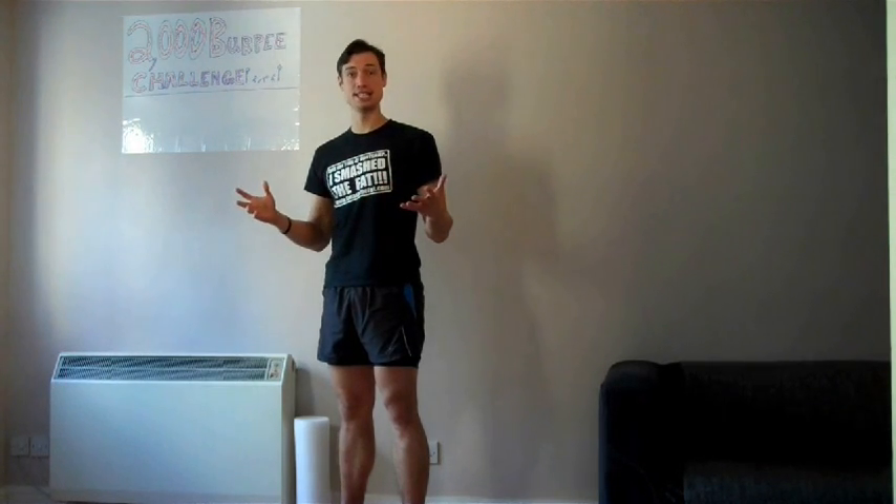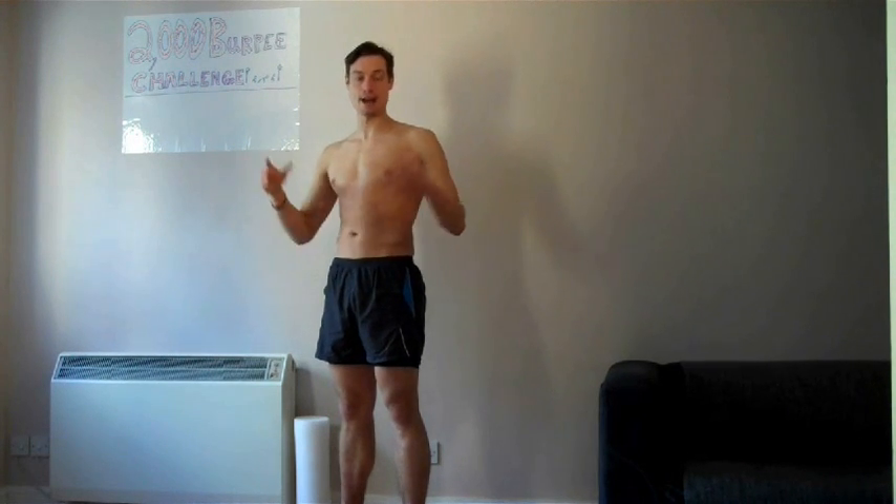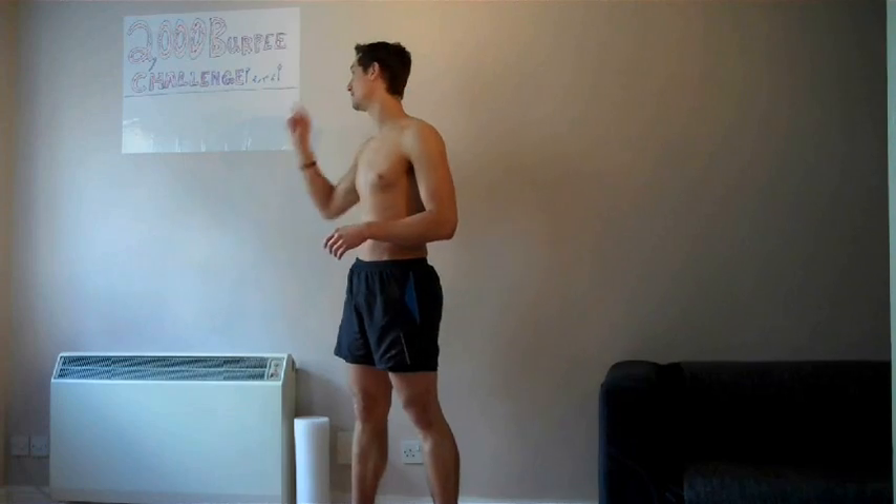I just need to get changed - there we go. I thought it's best to be topless for this one because it's going to get very hot very soon. Let's get the first 10 repetitions done and get the first tally up on the board.